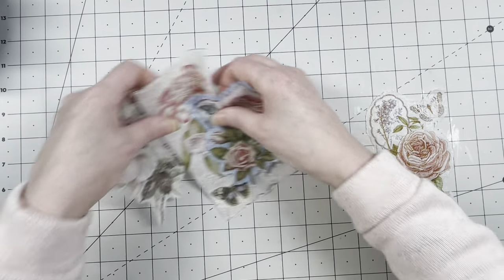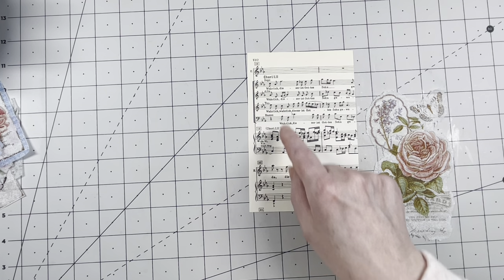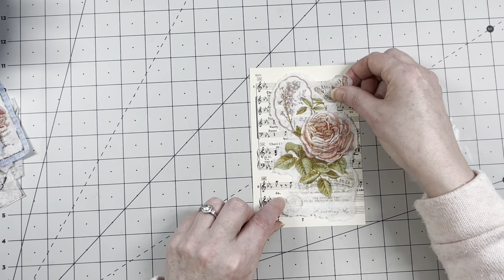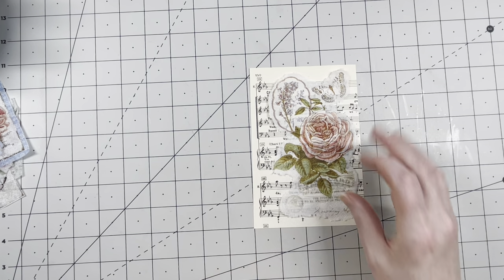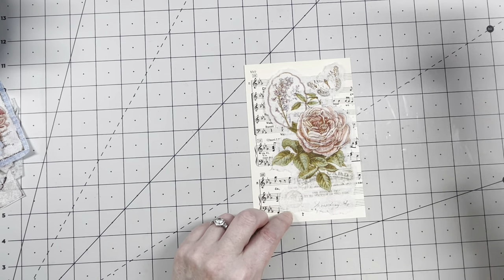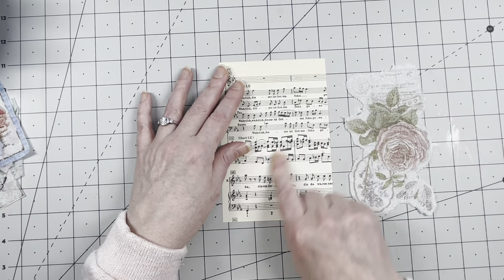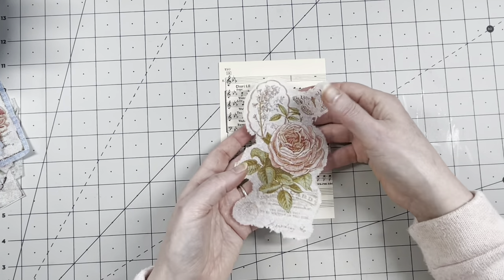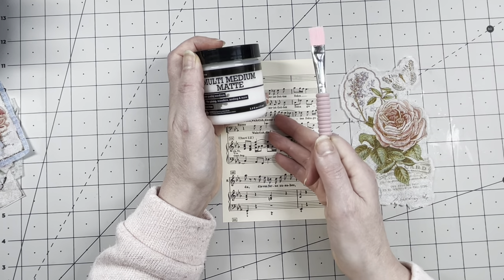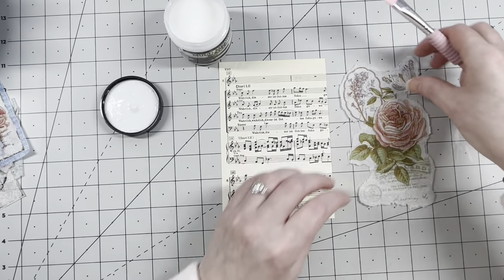I'm going to start with this one — pretty pretty! I want to put it on a background, and the background I want to use is music paper. I really enjoy music paper for decoupaging because I love the music notes in the background, and I think it goes really well with this image. I want to decoupage this on here and then do some more decorating. Be sure you have one layer — if you don't, you can peel off the top layer accidentally.